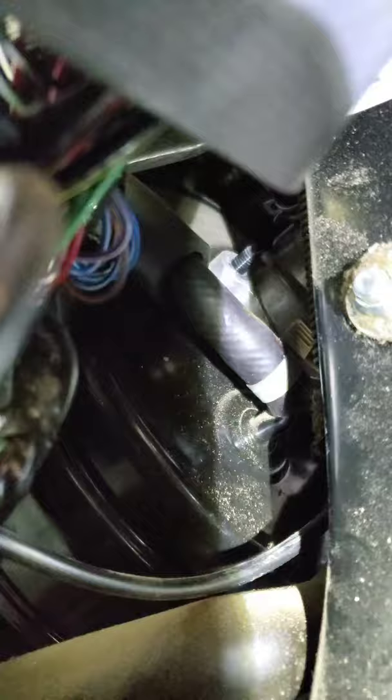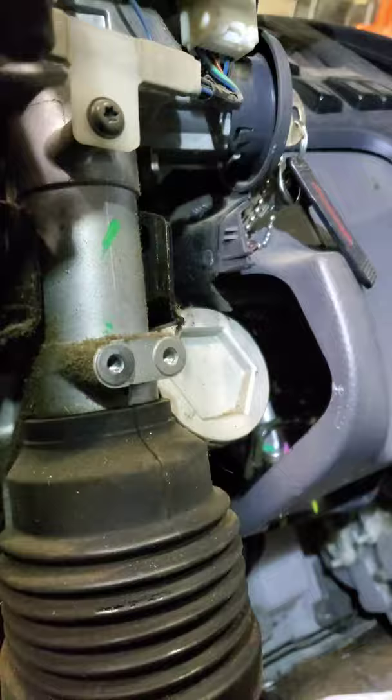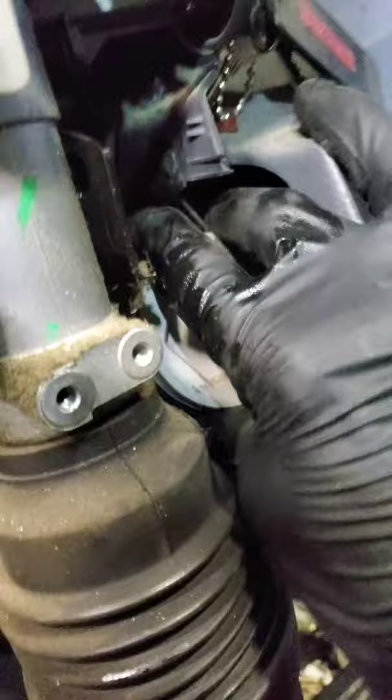We've got all our bolts off. I've slightly moved that metal flat bracket with the two holes in it, just pushed it up out of the way. There is a bolt here — that one right there is a pain, not gonna lie. Long story short, it's ready to pop out. I did pull off the bottom piece of the steering column.